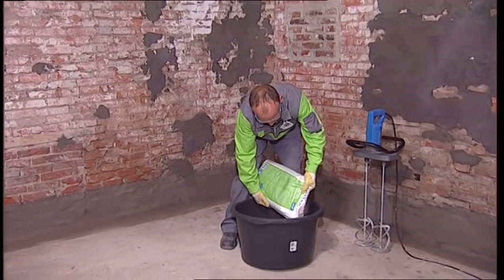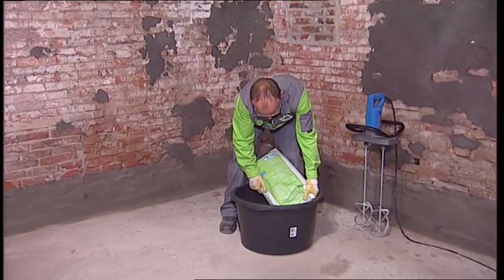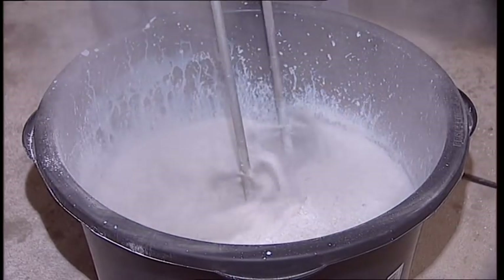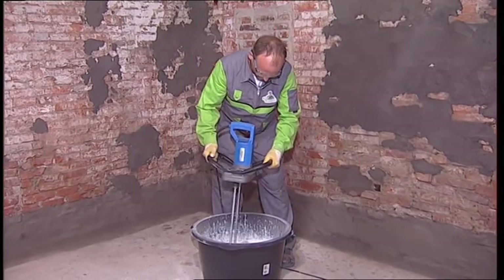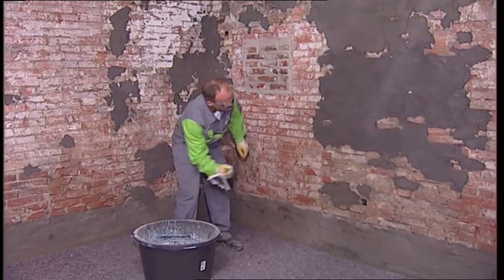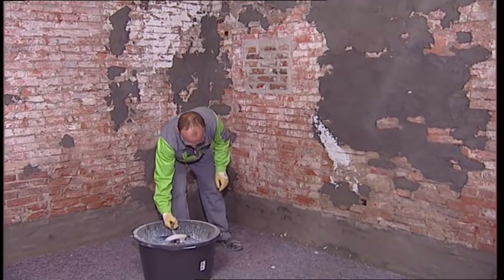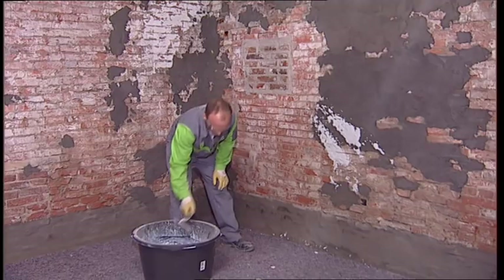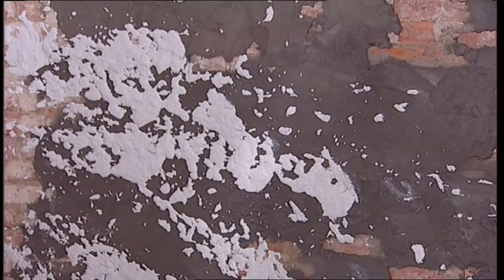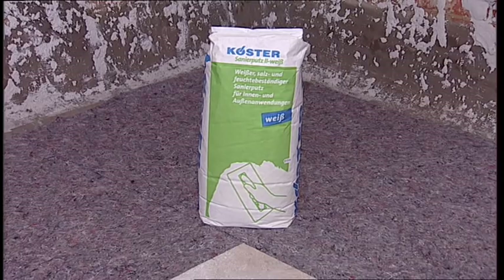The scratch coat, made from Kerster Restoration Plaster, serves as a bonding bridge between the substrate and the later plaster. After approximately 24 hours, Kerster Restoration Plaster can be applied to the dried scratch coat.